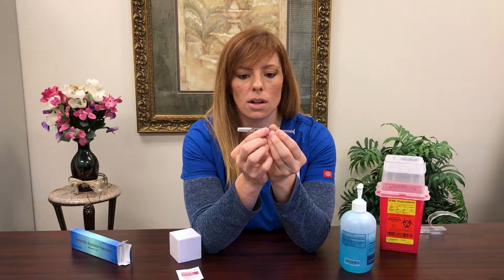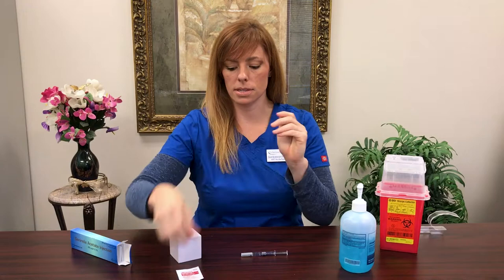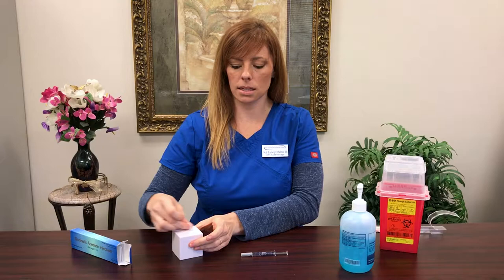First things first, all I need you to do is wash your hands. Prep your skin with your alcohol wipe — 10 seconds on the belly. Let that air dry; no wafting or waving.